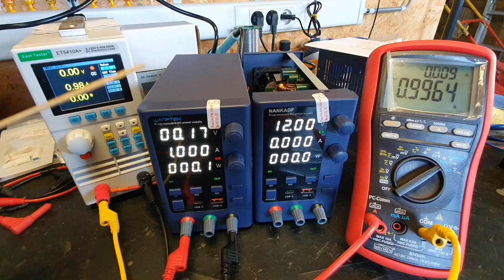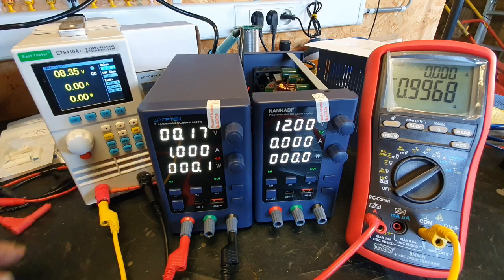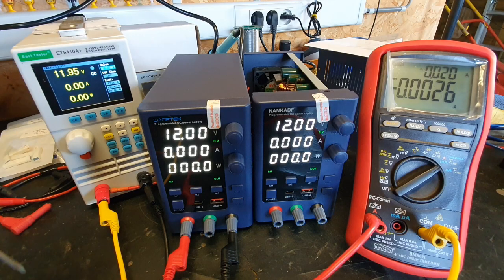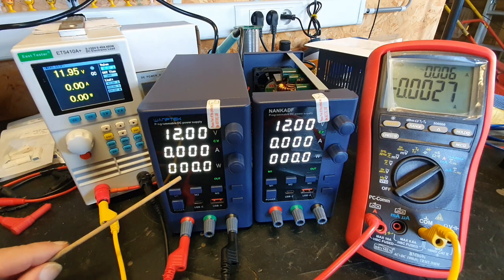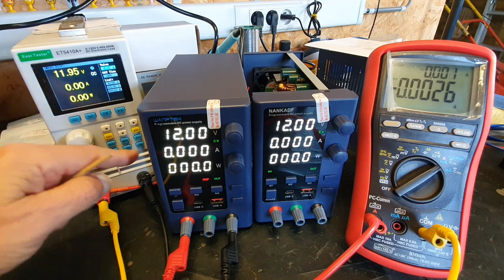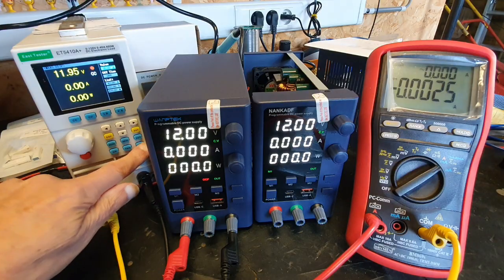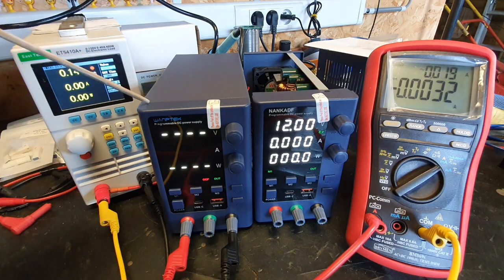Instead of 12 volts we now have 0.17V and still 1 amp flowing. Because of that I always put the over-current protection on — then I immediately know something is wrong or that I've set the current too low. I switch on the over-current protection and now it will go into alarm when I try to pull those 5 amps.